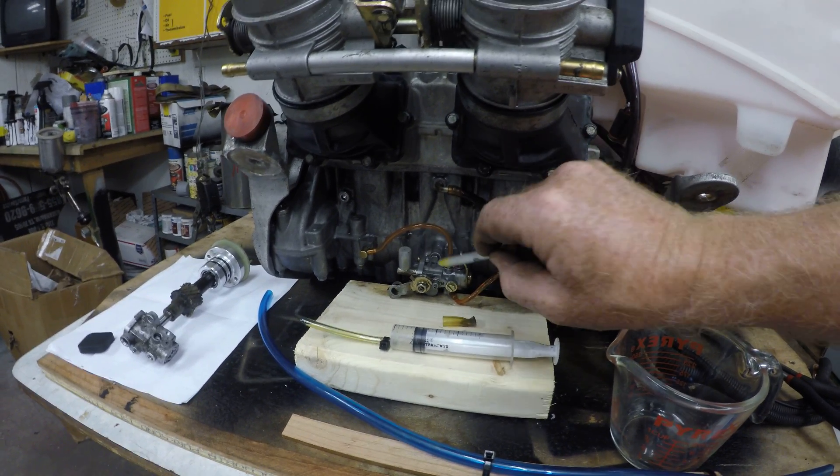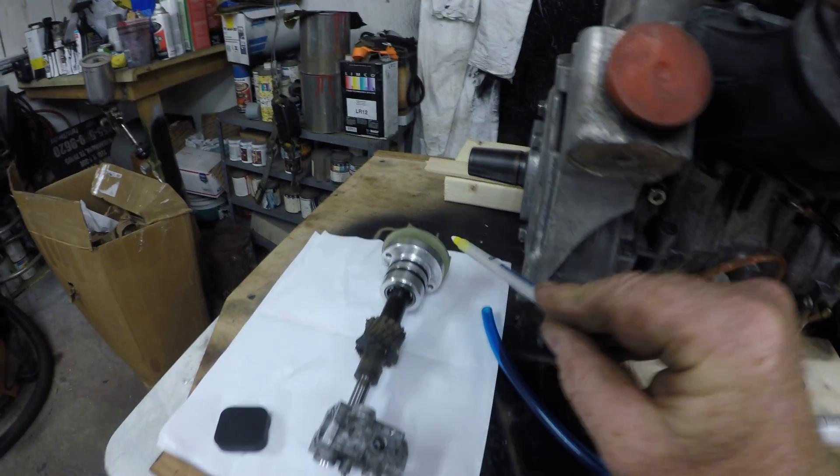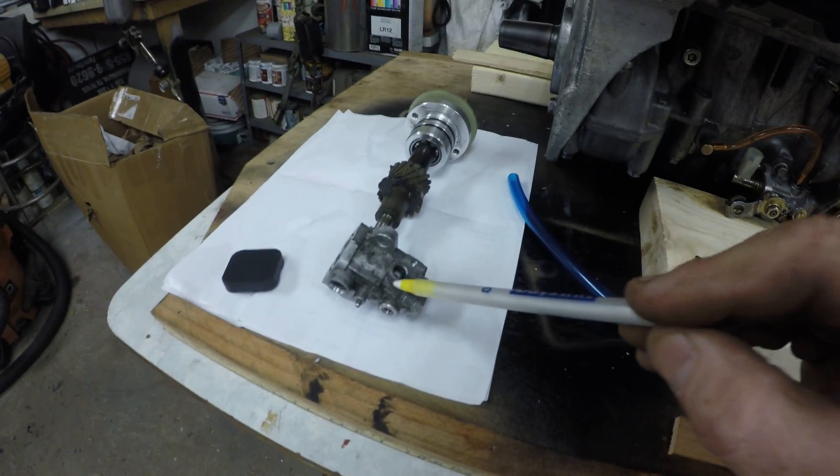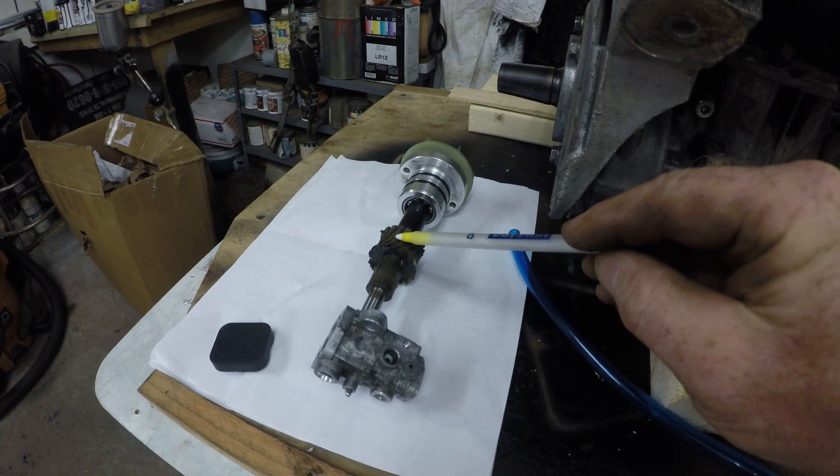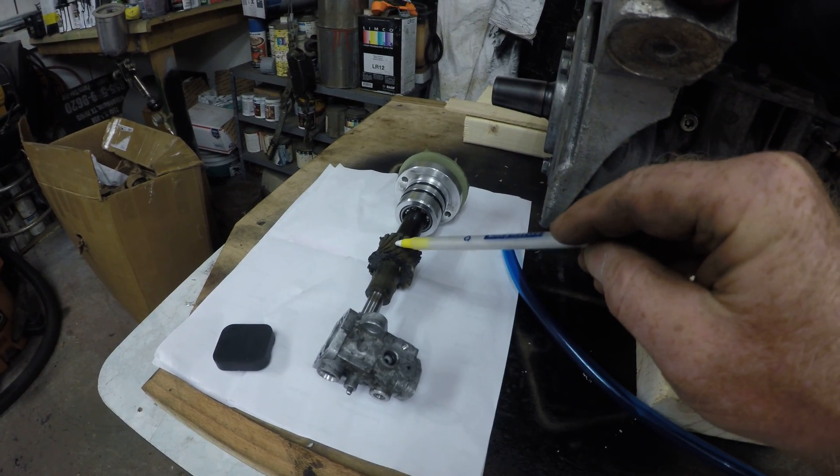This is what one looks like — there's the water pump and there's the oil pump. This is what the gear looks like. If you do not put oil in there, or you get an air bubble in there, or just don't do it right anyway, it's a failure.